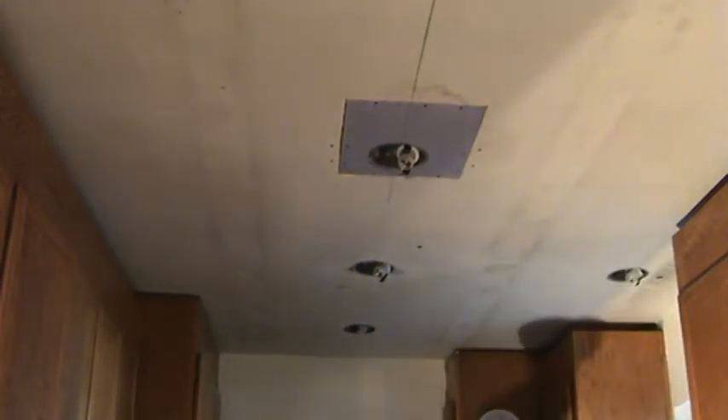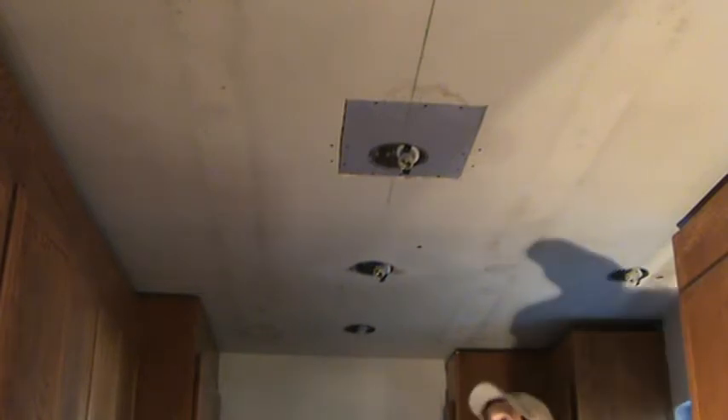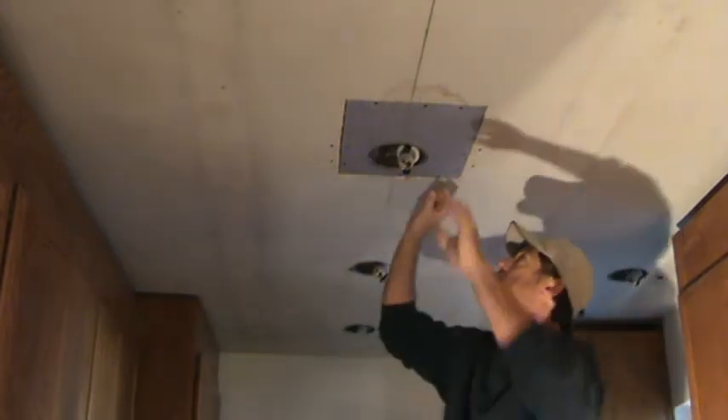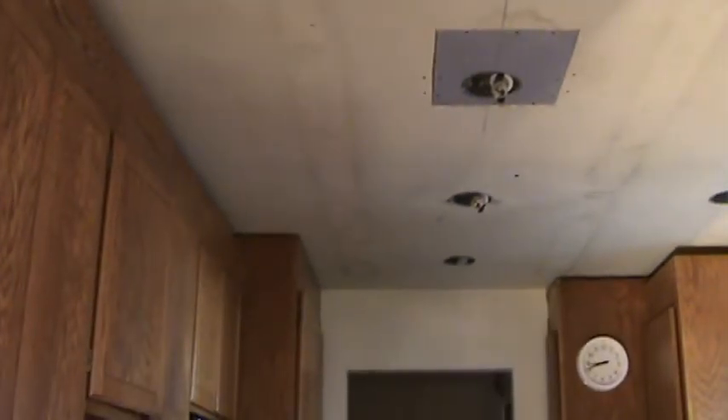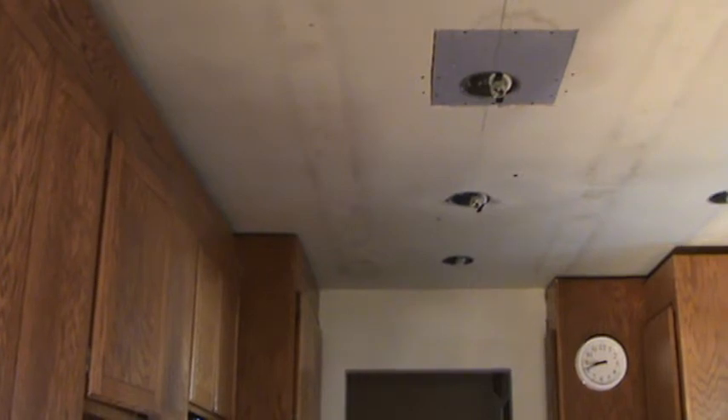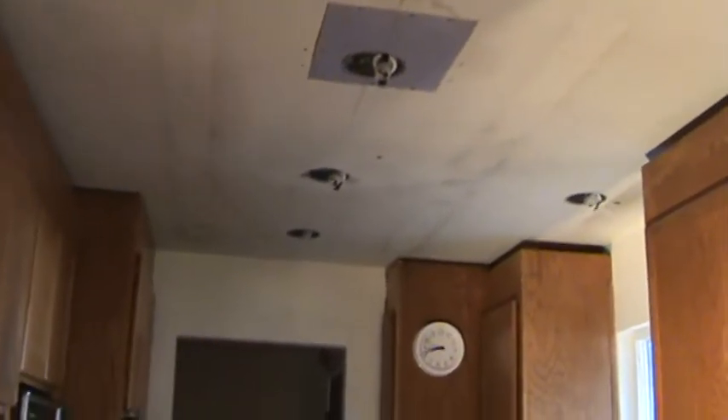Now I'm ready to do some patching. See, this is where the patch was before — I've got to go around that. You can see where those lines are — that's where the fluorescent surface-mounted light fixtures were installed before, because there used to be a suspended grid ceiling in this kitchen area.